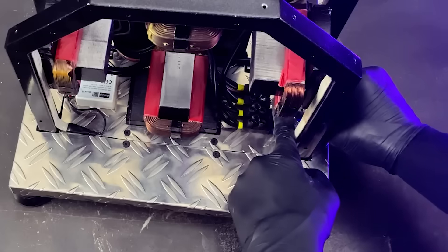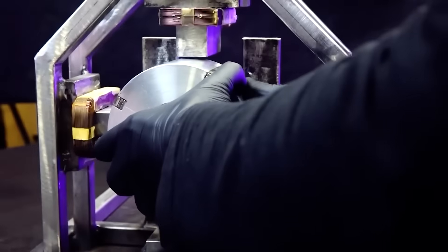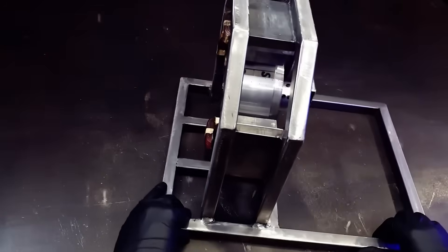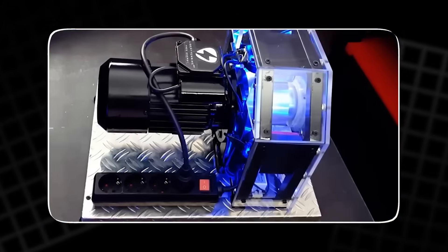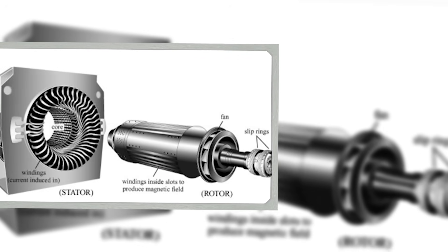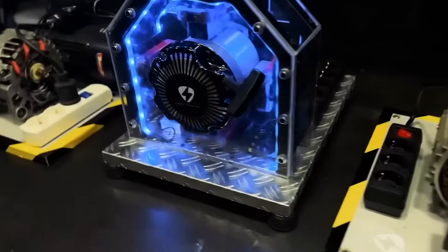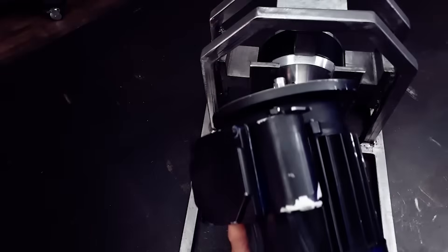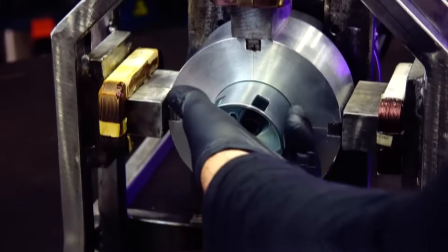Now we place the N52 neodymium magnets onto the rotor. These magnets are extremely powerful and essential for generating the magnetic field that produces electricity in the coils. We glue them in place with strong epoxy adhesive to make sure they never move or shift at high speed. Then we fill the remaining space with epoxy resin, giving each slot on the rotor a solid, sealed structure. This prevents vibration, cracking or imbalance during rotation.